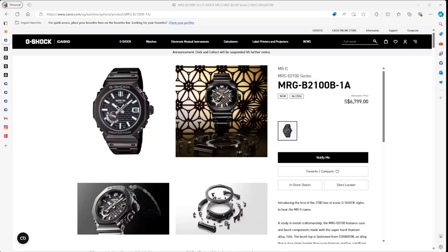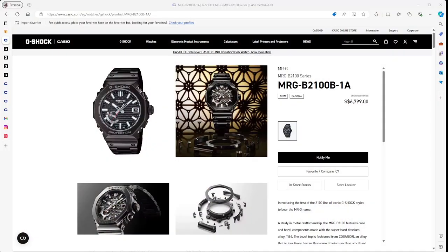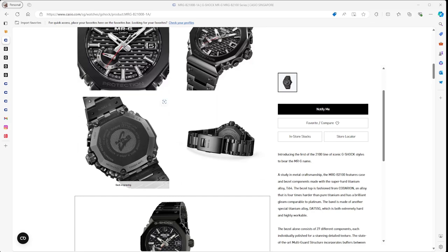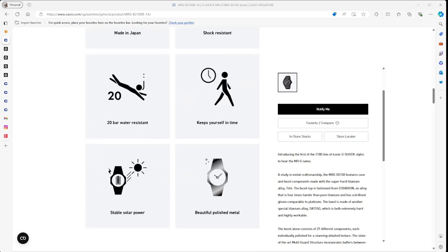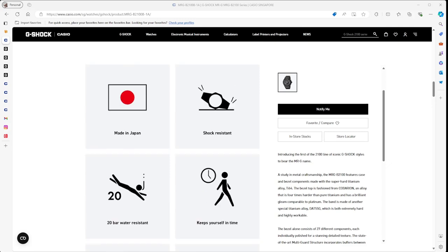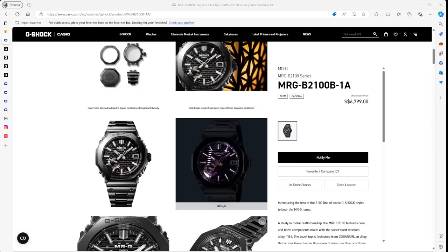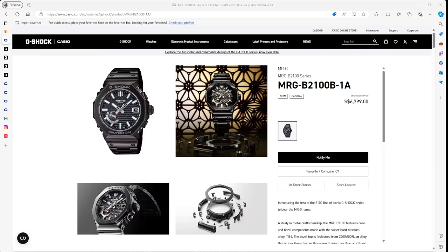This one is definitely not in the modding price range — you're spending about $6,800 Singapore for an MRG BA2100. The MRGs are the top-of-the-line watches in Casio's G-Shock range, so you would never go ahead and modify this. It looks like a very black watch, with a titanium wristband. The back looks very cool — very octagonal, very nice. Made in Japan, shock resistant, polished, solar powered, and it's got Bluetooth for SmartLink, so you can do time synchronization through the Casio watch. Nice watch, but super expensive.